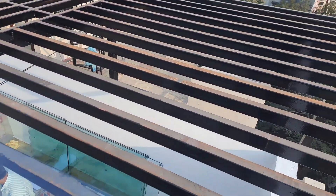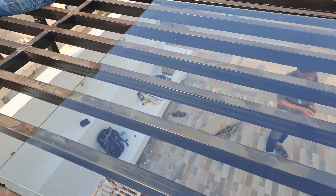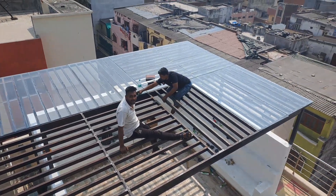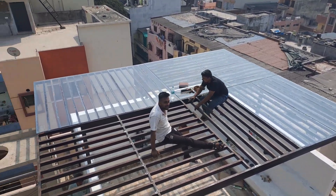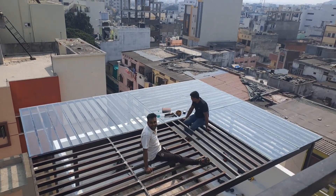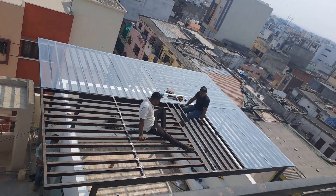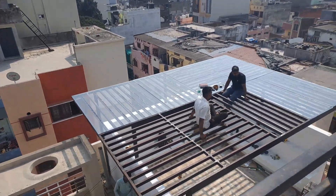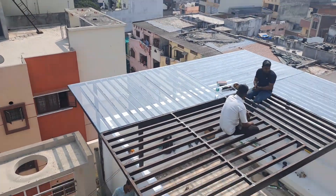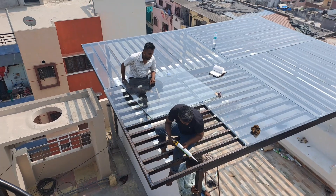Here you can see the... I'm going to take a look at it. They have got water and water.